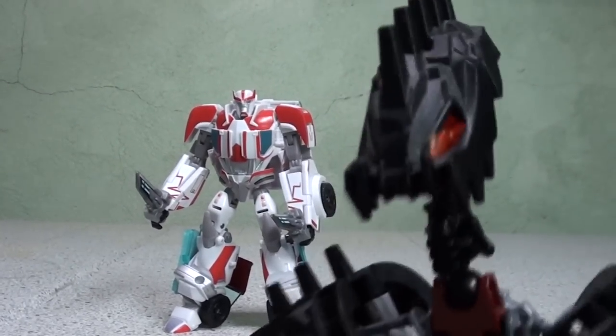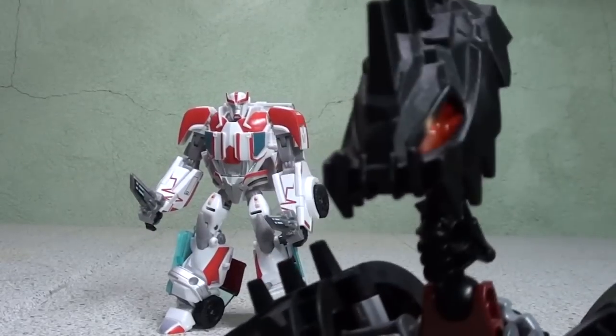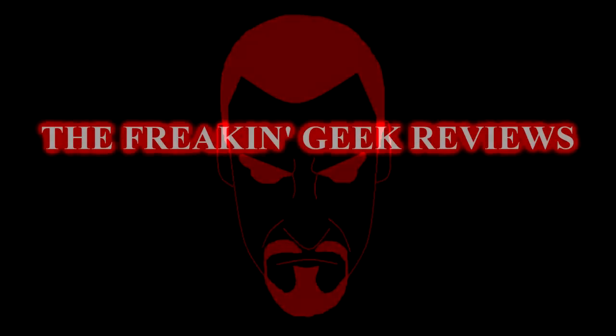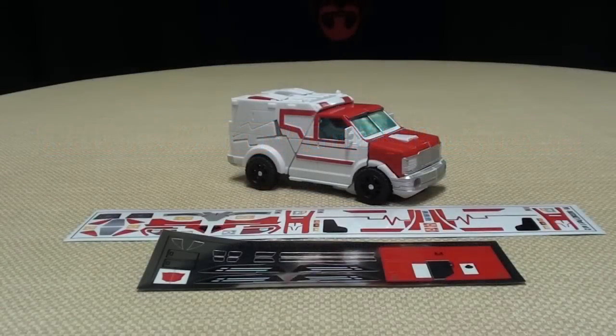Hey, what's up with Ratchet? He looks a bit more... Ratchet-y. Did that make sense? I don't care. Hey, what's up YouTube-land? Emgo here, the freakin' geek himself, and today we will be reviewing the Repro Label Sticker Set for the Transformers Prime Robots in Disguise Deluxe Class Ratchet.